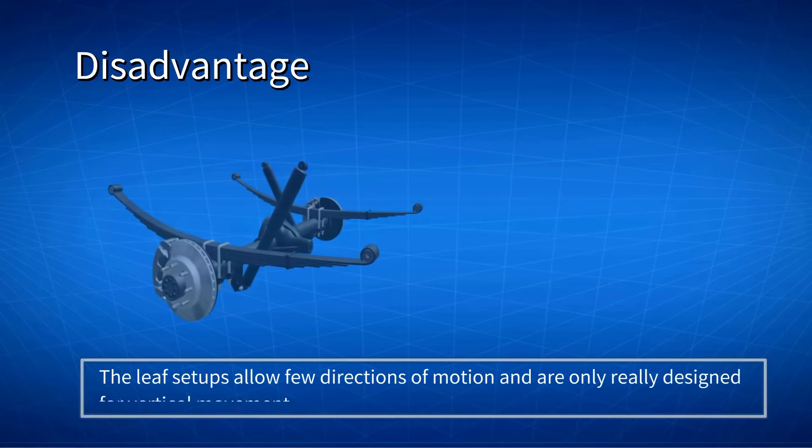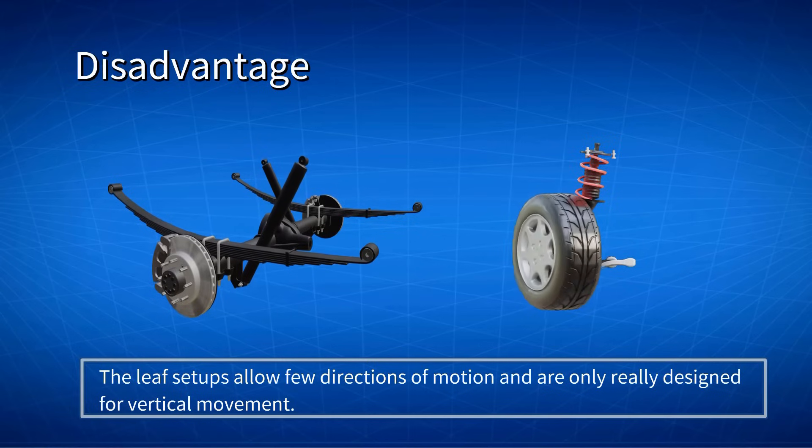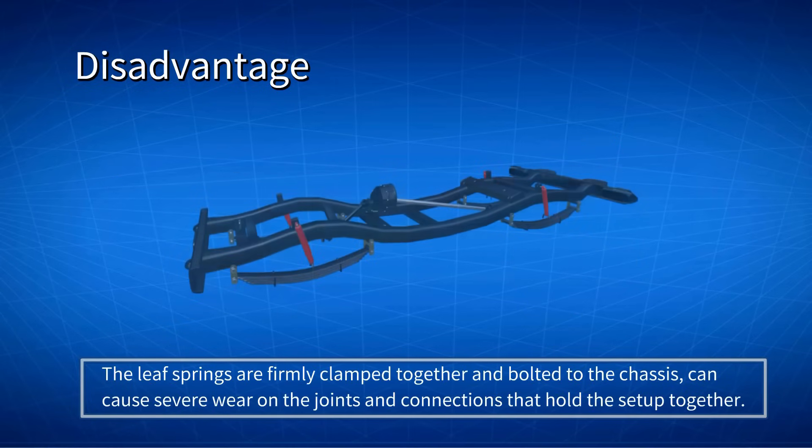Leaf setups also allow few directions of motion and are only really designed for vertical movement, while the coil spring and damper combination can be manipulated over a wider range of motion. Leaf springs are firmly clamped together and bolted to the chassis, and with almost no room for any other direction of movement, this can cause severe wear on the joints and connections that hold the setup together.